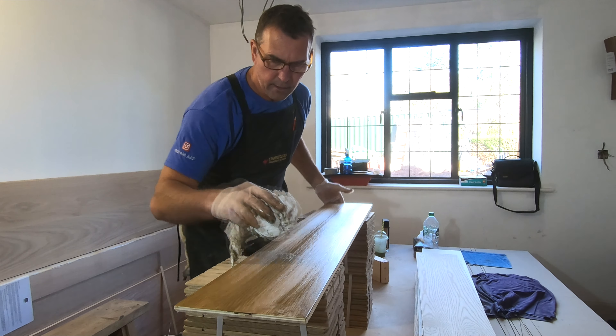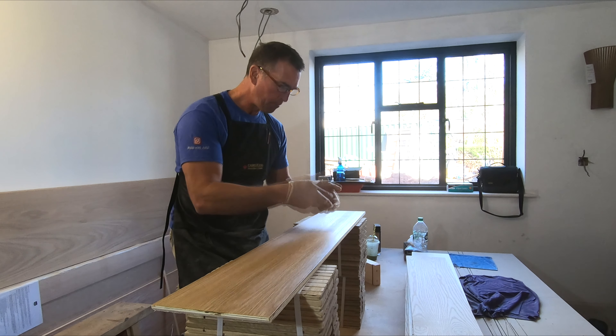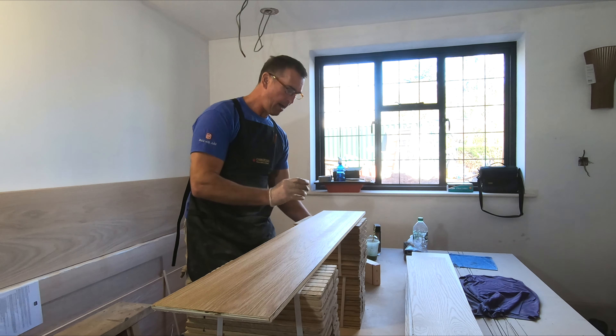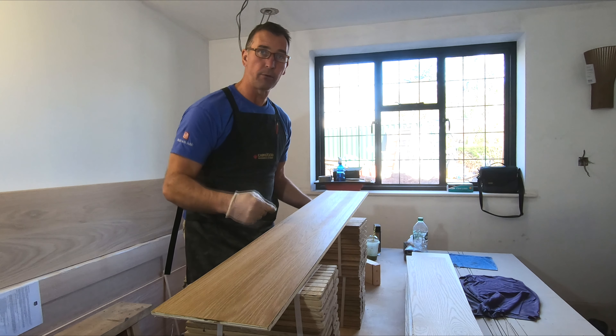That's really important because when you put your second coat on, you know you've got a really good finished product. The next process is that once this is dry — after two to three hours — I would then de-nib it. Because the stain is water-based it lifts all the hairs in the timber. So we let it dry, de-nib it, then re-stain it, let that dry again, and de-nib it again. I'll show you what I use to de-nib through that process.